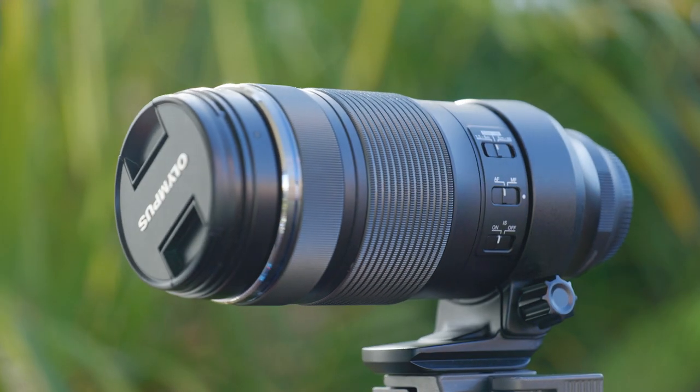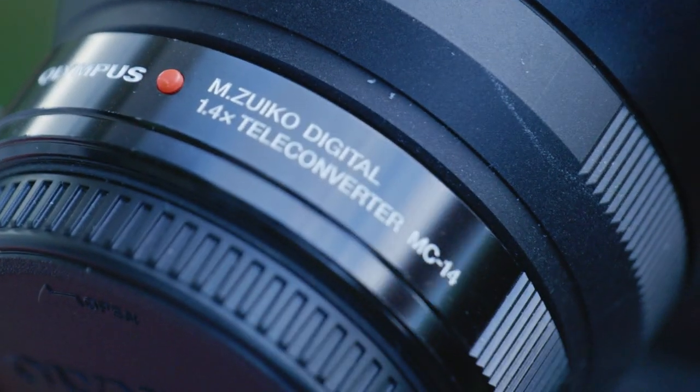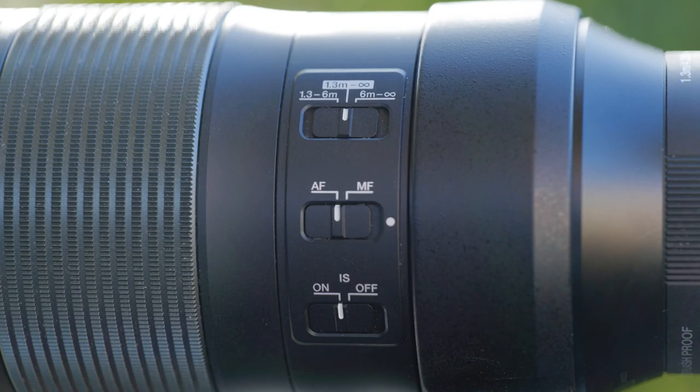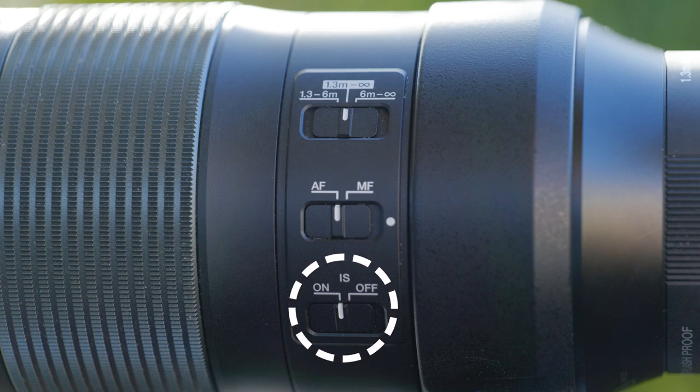This is a lens with a crazy focal length — on a full frame it would be a 200-800mm equivalent, which is just nuts. Pair it with a teleconverter such as the MC1.4, and you can have a focal length of 140-560mm, or 280-1120mm full frame equivalent, which is crazy. As expected for a micro four thirds lens, it is lightweight and compact. On the side here is the focus switch button, the focus limiter, and the stabilisation switch.